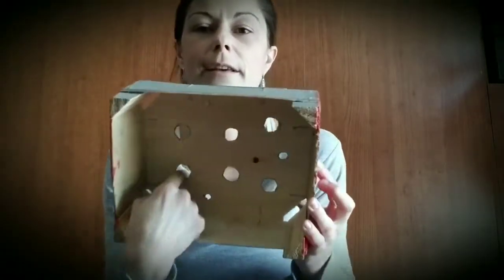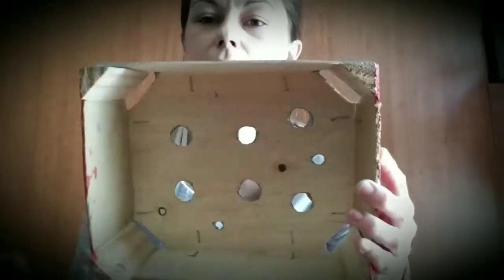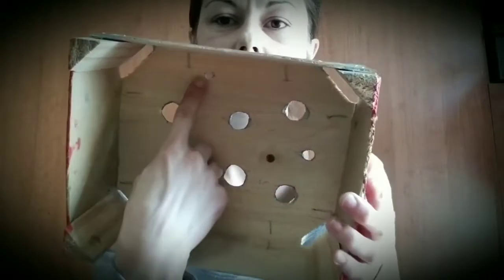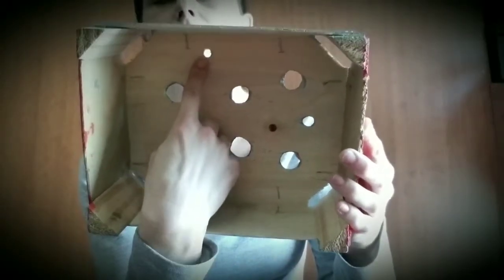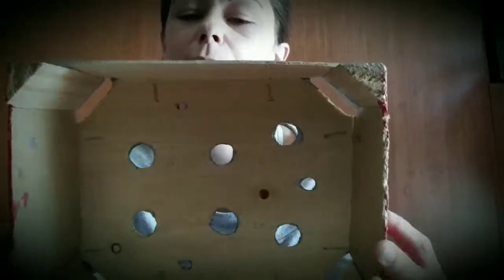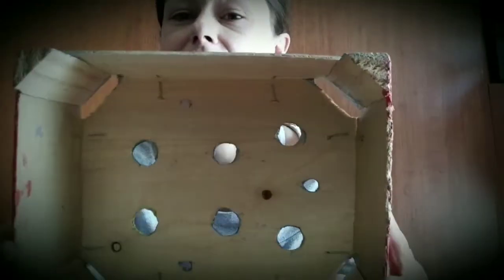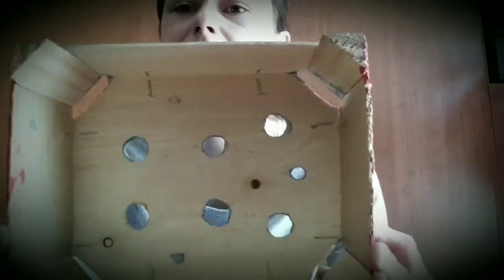I actually used my drill to make the holes just a little bit bigger so we can use larger sized pom-poms. You can see I've left some of the original holes — this small one at the top is one of the original holes, so as you can see it's quite small. If you have a toddler or younger child, you'll definitely want to make the holes bigger so you can use the large sized pom-poms.